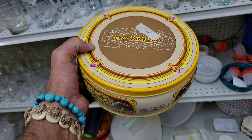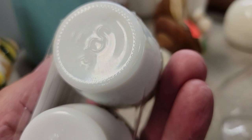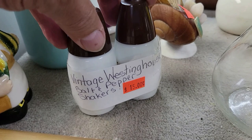Check out this salt and pepper set — it looks kind of like Pyrex with flowers on it. It's a vintage Westinghouse salt and pepper shaker set for $15. I've never seen this before. There's a little maker's mark on it. Fifteen bucks seems a little high, but it's a cool little flower pattern. Too much for me, but neat.